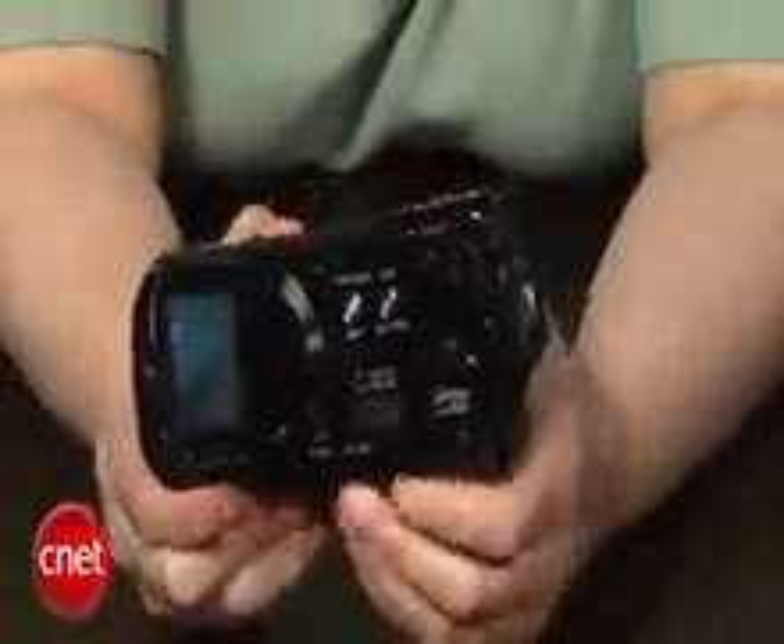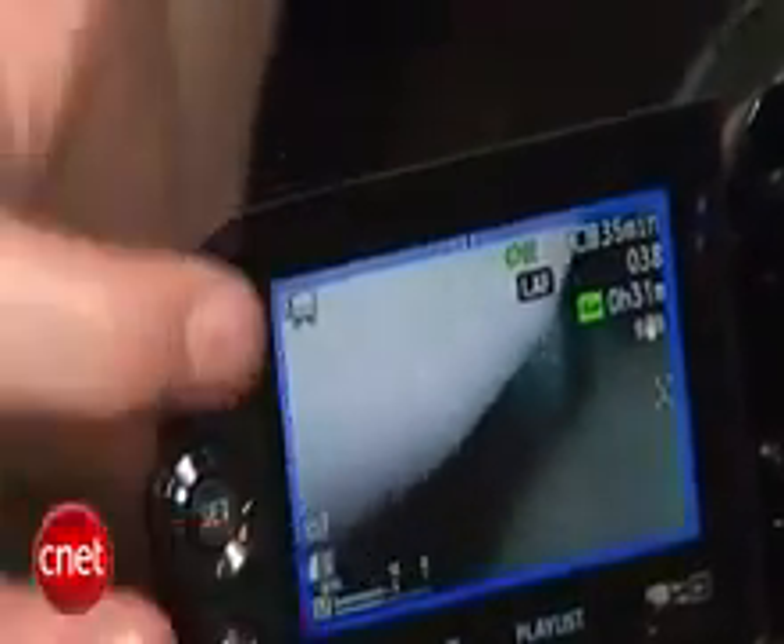There is no electronic viewfinder. We're seeing more and more camcorders that are dropping the electronic viewfinder. I don't like that because I like to hold the camcorder up to my eye when I shoot. I find it's more stable, but you may not care.